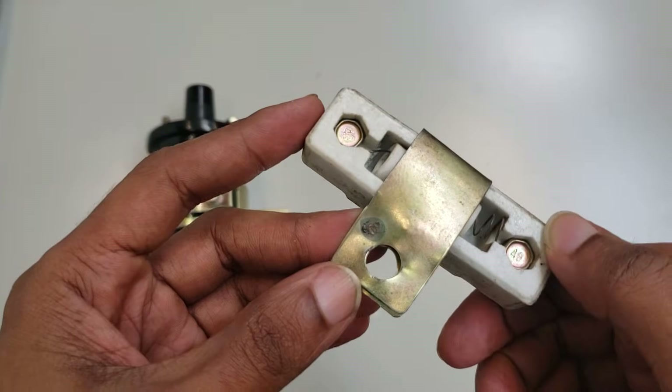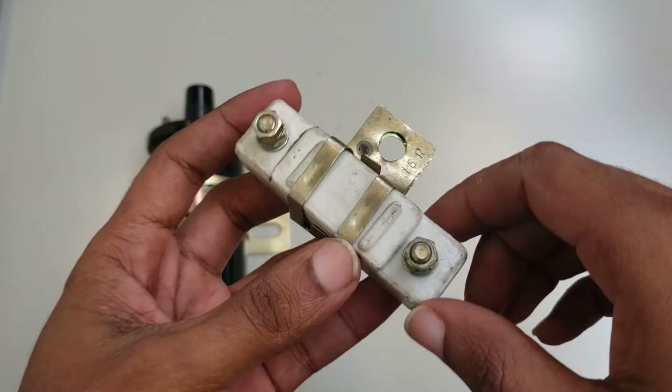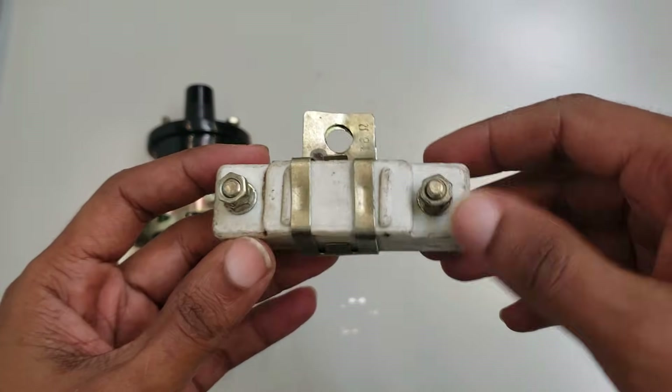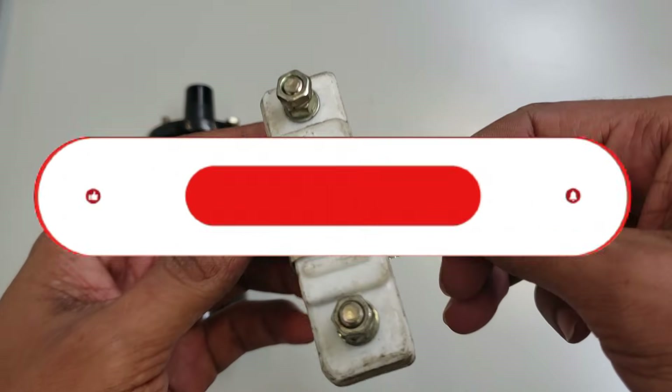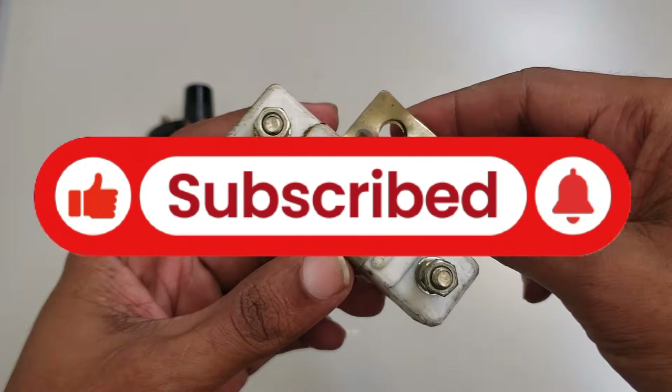So the ballast resistor isn't just a random wire — it's part of a clever two-stage system. It makes sure you've got the extra spark power needed to start the engine, while also protecting the coil during everyday driving. Thanks for watching.